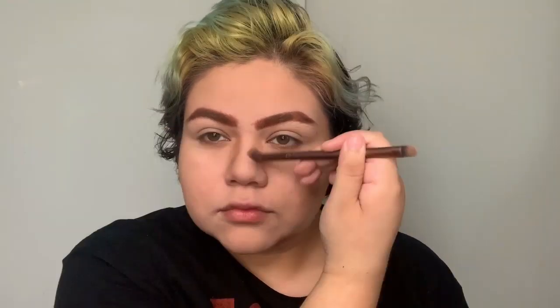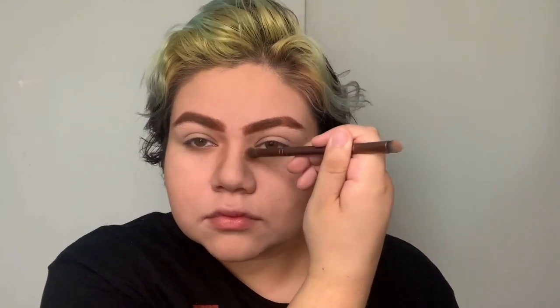For the nose contour, do not do it on the right bridge — do it a little bit outer so you can give it a more masculine effect, just like I'm doing right here, and connect it to the end of the brow on both sides.